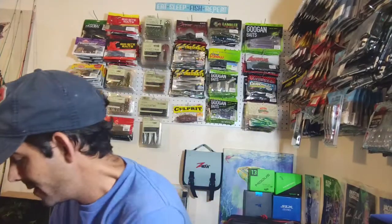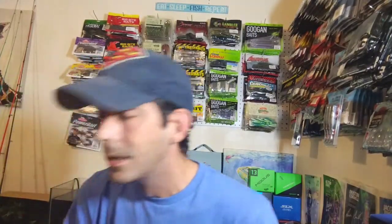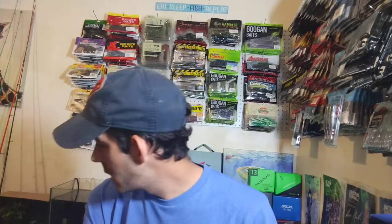Hey y'all, welcome back to Bass Boxing Outdoors today. I have a good treat for y'all — a Tackle Warehouse order just came in so we're gonna be unboxing that. Also, I want to show y'all a few new rods that I picked up that I'm gonna be testing out.